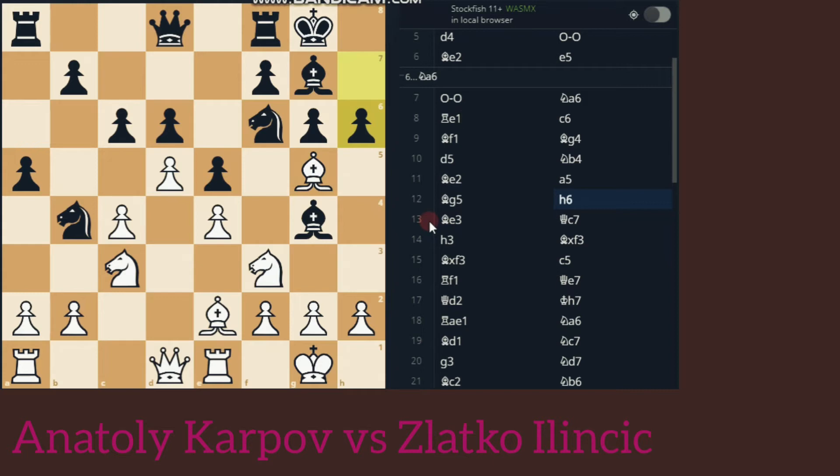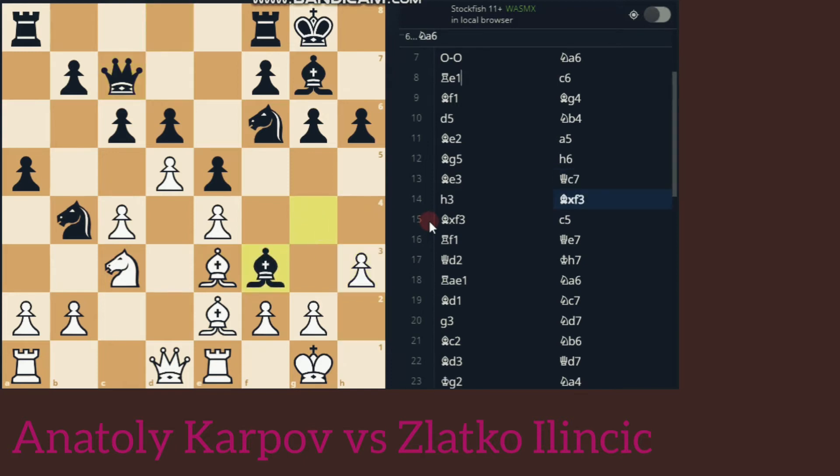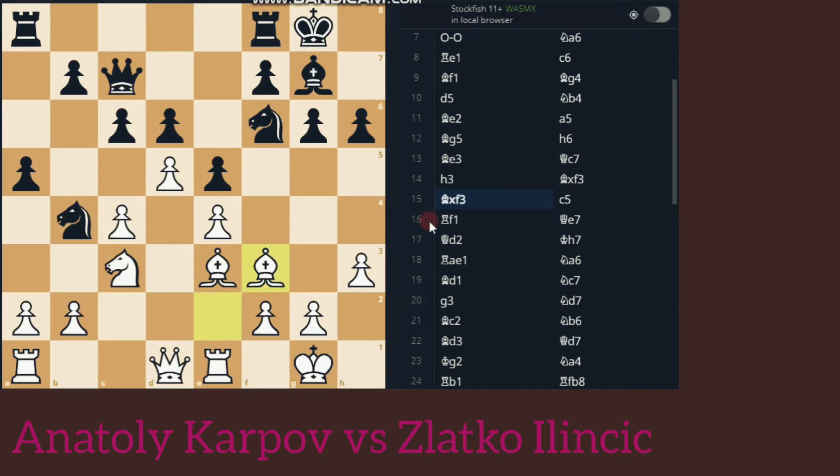H6, driving the Bishop away. Bishop E3, Queen C7, H3, Bishop into F3. Here the White pieces are more active than Black's. The Knight on B4 and F6 — it sounds very good for the position. The Black Knight on B4 can move only to one square, while the other Black Knight can only go backwards. Moves like Knight to H5 and G4 aren't possible. The Bishop on G7 is also not contributing to Black's position.